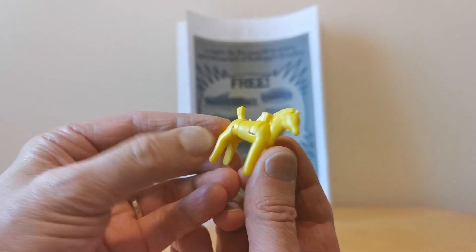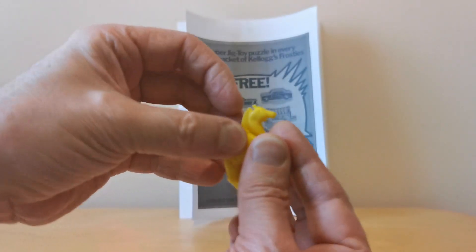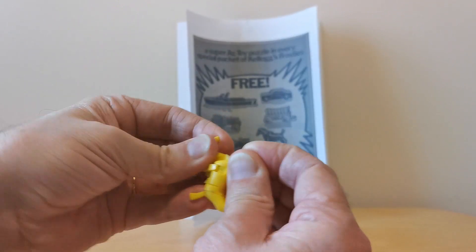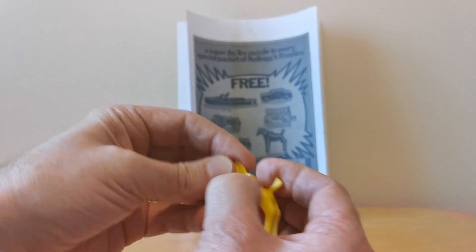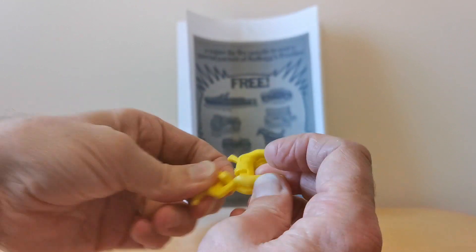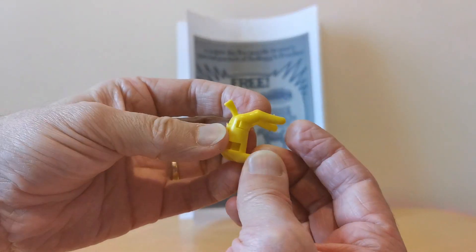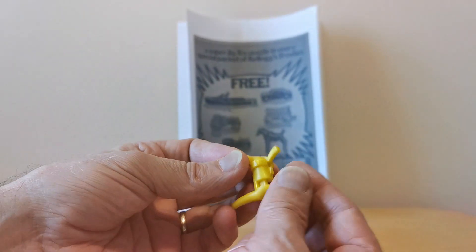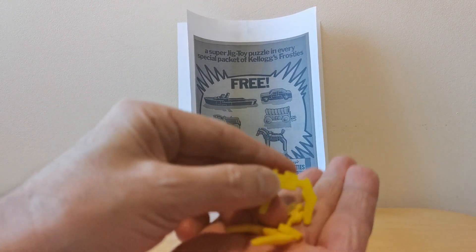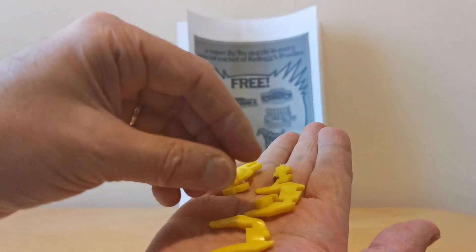This is what they look like when they're made - here's the horse. Let's take it to pieces so you can see how they all come apart. There we go - all these little bits here. Let's hope I can put it back together again afterwards. You can see all these little pieces that have to be joined together to make the original model.